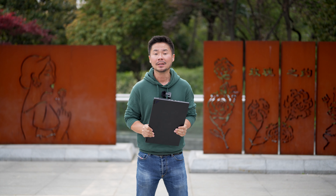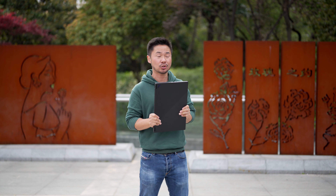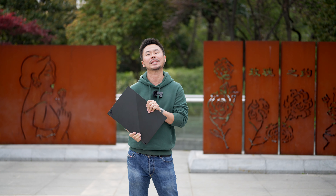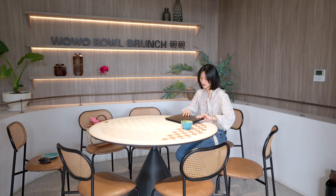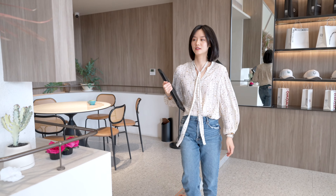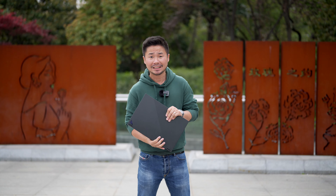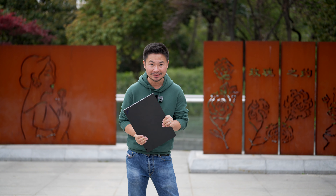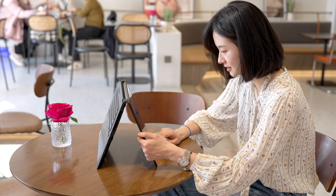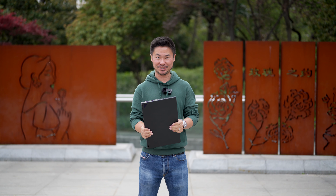最神奇的是下方的拓展接口，可以外接 RTX 4090 笔记本 GPU，同时提供更丰富的外接接口，还可以为笔记本持续供电，算是硬核游戏玩家的一个福音。总结来说，ROG 幻16翻转版是一台性能超强且可以翻转的全能本，无论工作还是娱乐都能很好地满足需求。对我个人来说，它最特别的地方在于外观与造型。今天视频就到这里，下个视频再见！